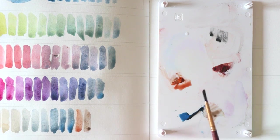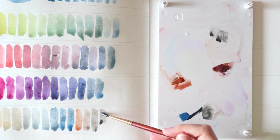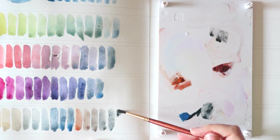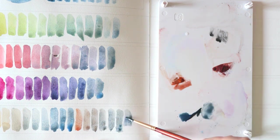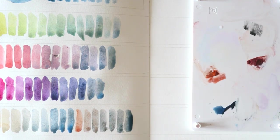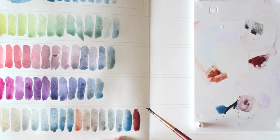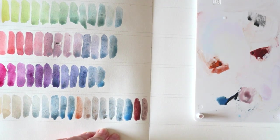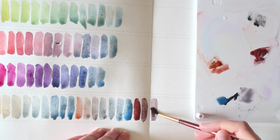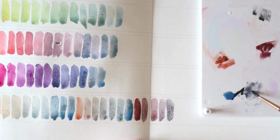Now I wanted to see how Lunar Blue plays with some of the other lunar colors that I got. I mixed it with Lunar Earth, which is a color I'm most curious to see in action because I'm not really sure what I think about it. And it does make lovely mixtures — these two really neutralize each other. You can get really beautiful gray and brownish colors with both granulations from each color.